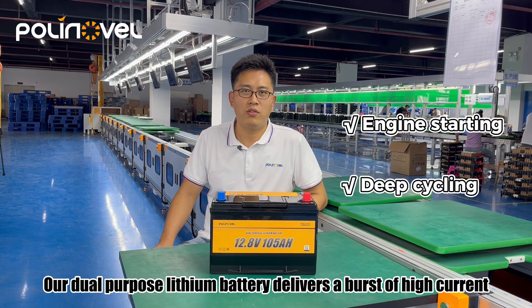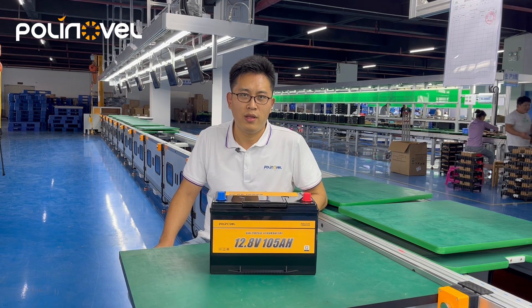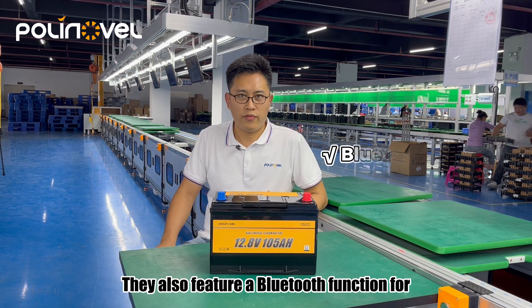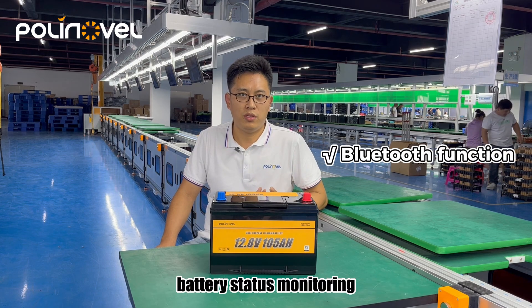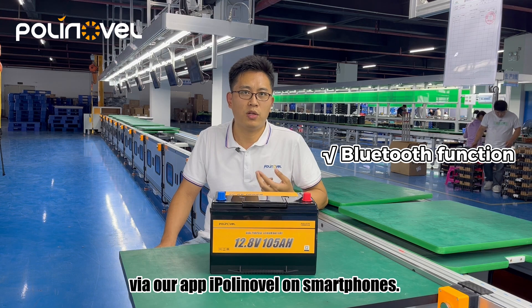Our dual-purpose sleeping battery delivers a burst of high current for engine starts and also consistent power for electrical appliances. It also features a Bluetooth function for battery status monitoring via our app, iPolyNovo, on smartphones.